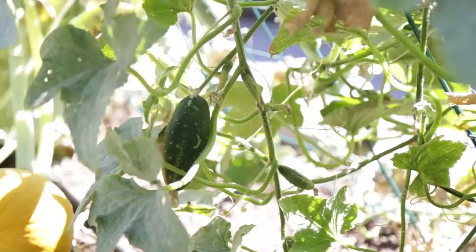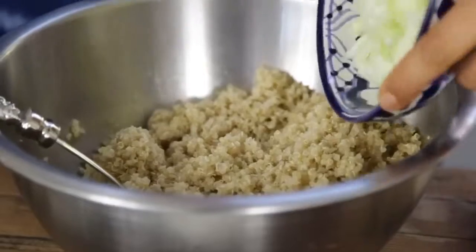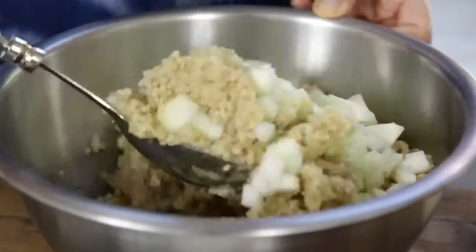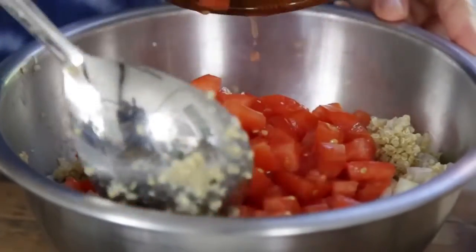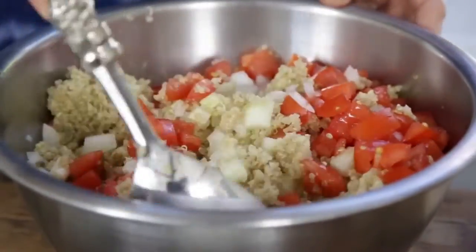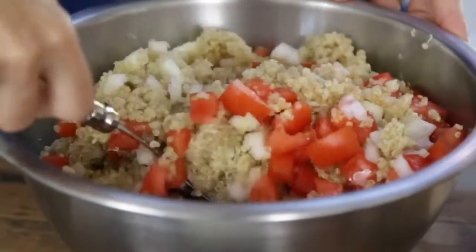We're going to add fresh ingredients, many of them from the garden — everything is super fresh and organic. There's some chopped cucumber with the seeds removed, because you don't want it too watery and those seeds add a lot of water content. Then some fresh white onion. And then tomato — you can leave a little bit of the seeds in there, but again, seeds add moisture and you don't want a soggy dish, though they do add flavor so you can leave a little bit.